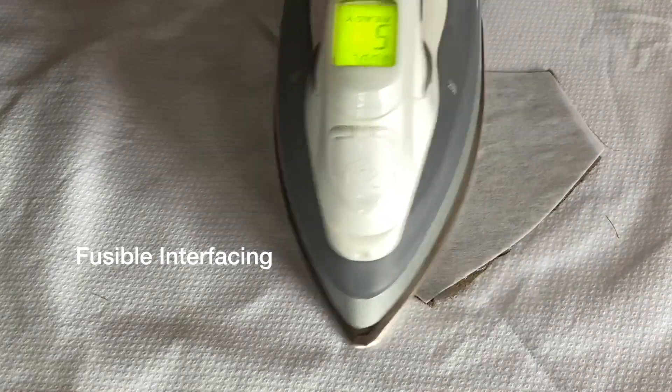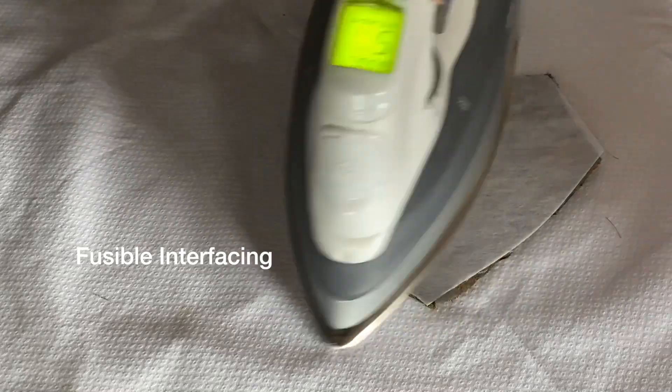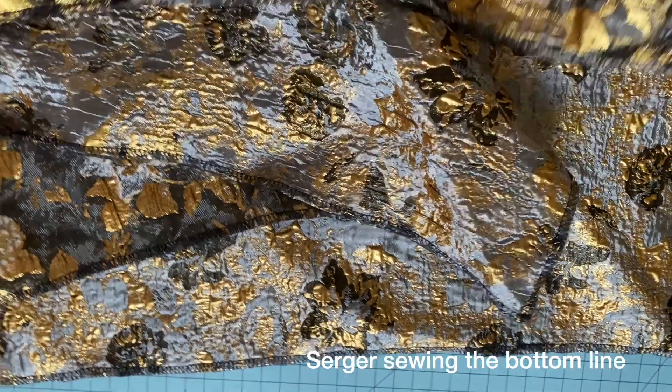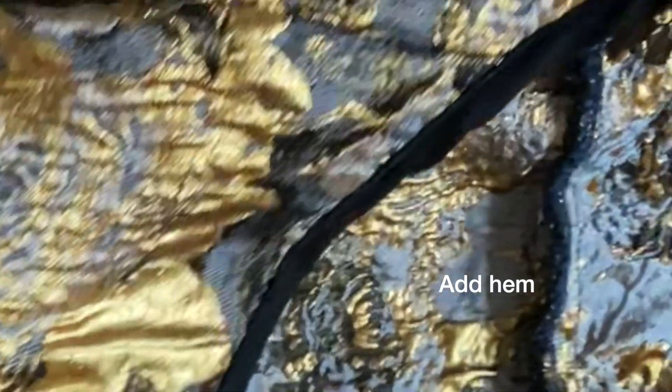I have fusible interfacing on the back of it, so it looks very sculptured and gives you amazing support. I use a serge machine for the bottom line and a double fold for the bodice.